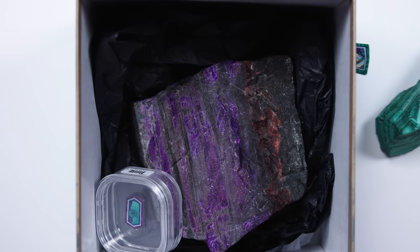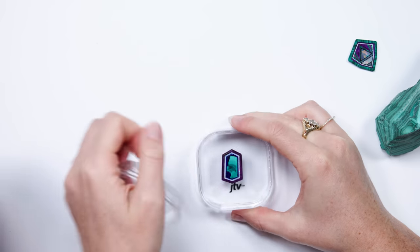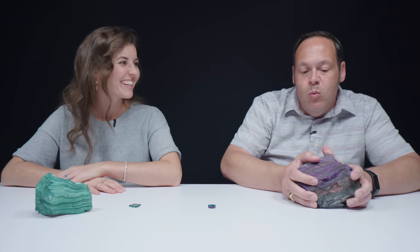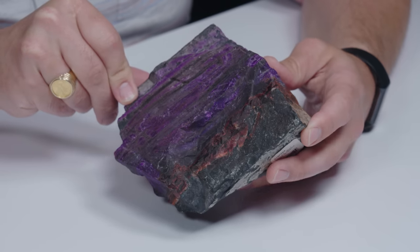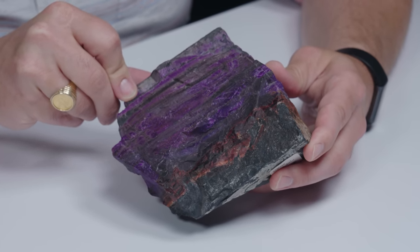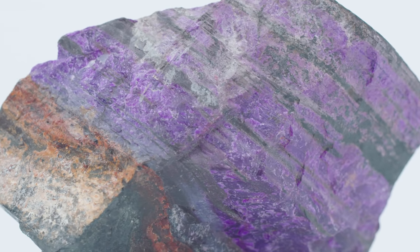Look at that purple — it has a lot of rock. So we have another intarsia and a piece of sugilite. This is extremely rare and a highly sought after mineral. Sugilite is known for that vibrant purple color, and gets that color from manganese. You'll find sugilite in manganese-rich rocks as you have here — it's definitely embedded into the matrix. It's highly sought after at this point in the market.